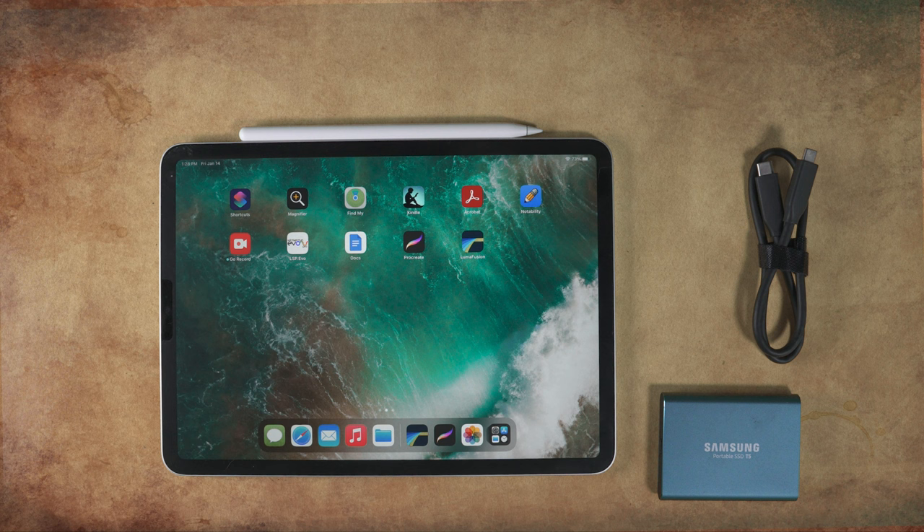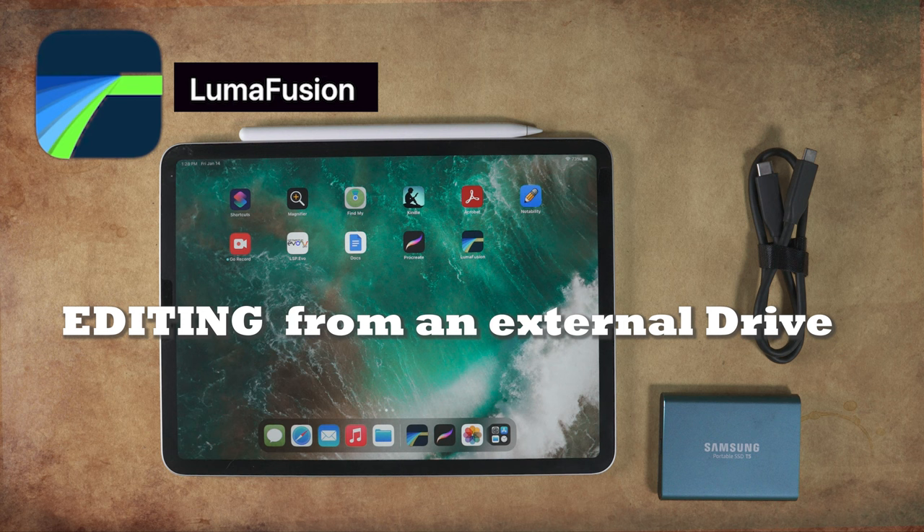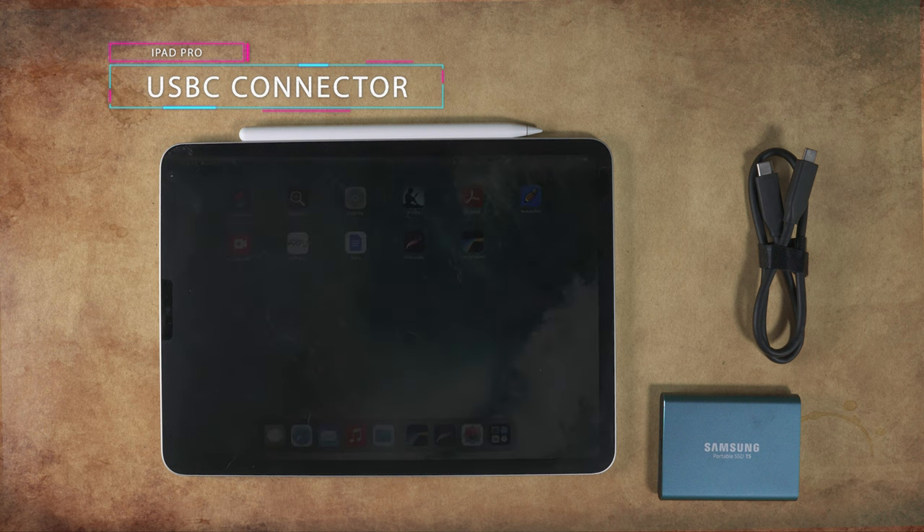I find it easier to use an iPad Pro versus an iPhone when working with video editing. Your iPad should be no older than a 2018 model, as that's when Apple added the USB-C connection ports for faster data transfer.